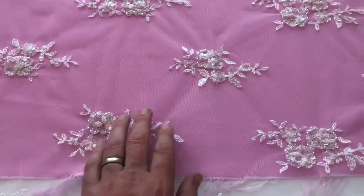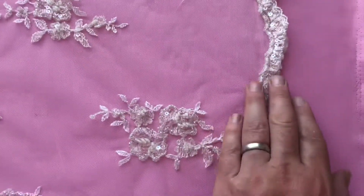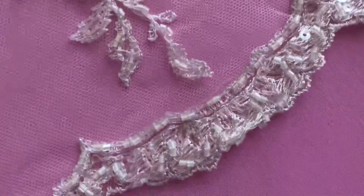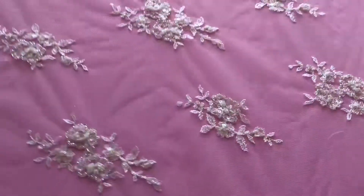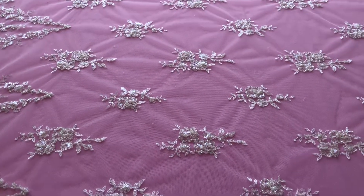Across the width of the lace there are a couple of different sizes of motifs which just repeat near to the border. A very tasteful lace which is available from stock and without minimum quantity. This is Lauren Ivory Lace.